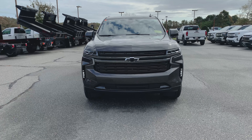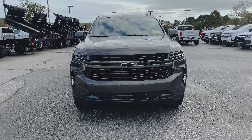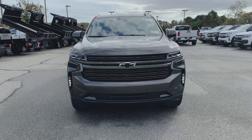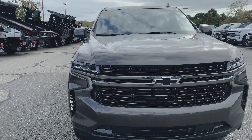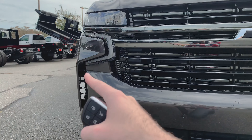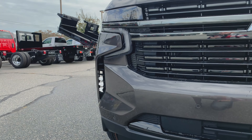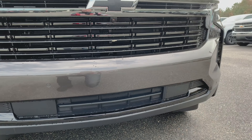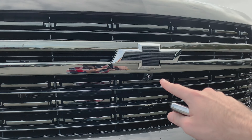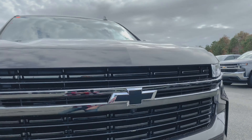Starting up front, you can see you've got the blacked out bow tie and blacked out grille. The RST, which actually stands for Rally Sport Truck, gets rid of pretty much all the chrome and blacks out everything. You've got your LED headlights with the LED daytime running light. You can see these cool new aerodynamic slits similar to the Silverado that cut through the front bumper. We've got front parking sensors — one, two, three, four. And then underneath the bow tie, you'll see the front camera for the HD Surround Vision camera system, which I will show you how that works once we get inside.